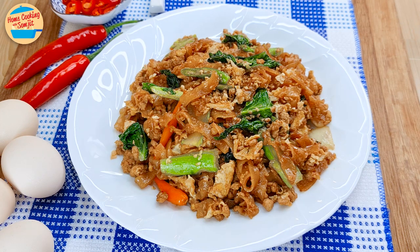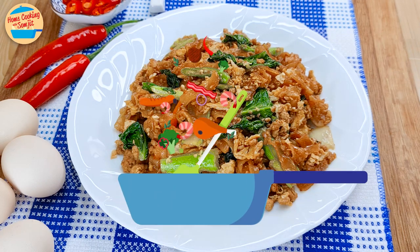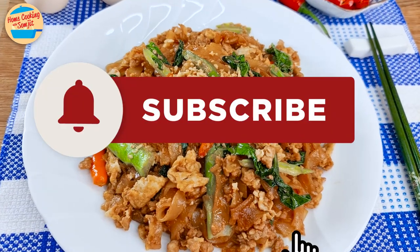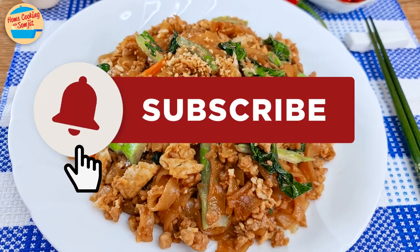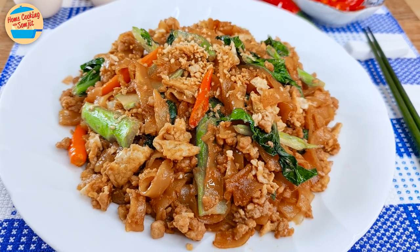So good! The koi teo is very flavourful and fragrant. The minced pork is very tasty and savoury, and the vegetables are sweet and cooked perfectly. Very delicious for an express meal. Thank you for watching — please like and share if you enjoyed this video. This is Home Cooking with Somjit. Thank you and bye-bye!